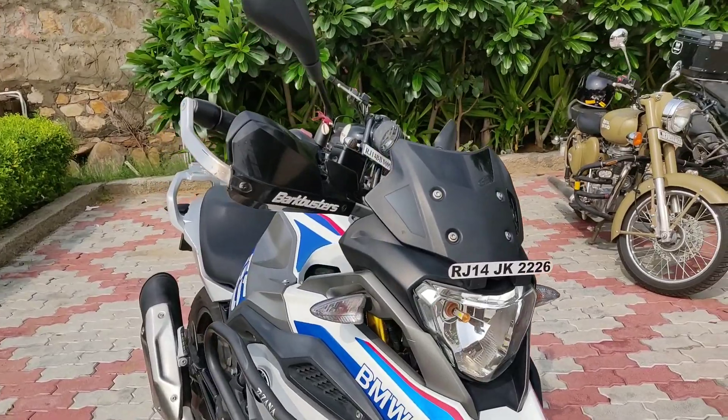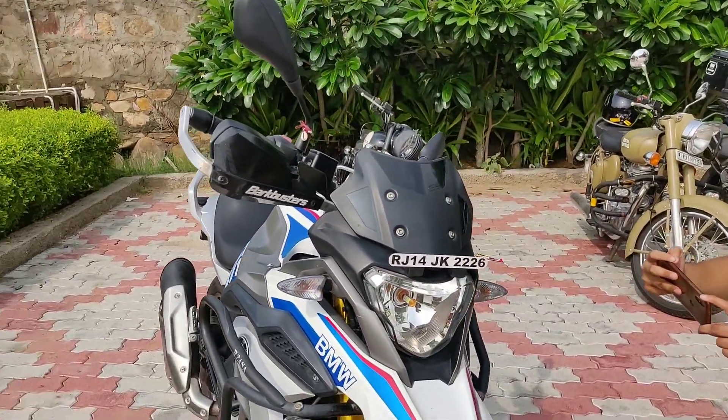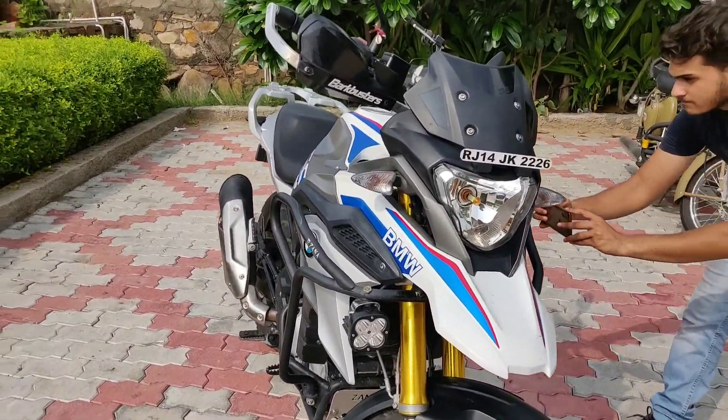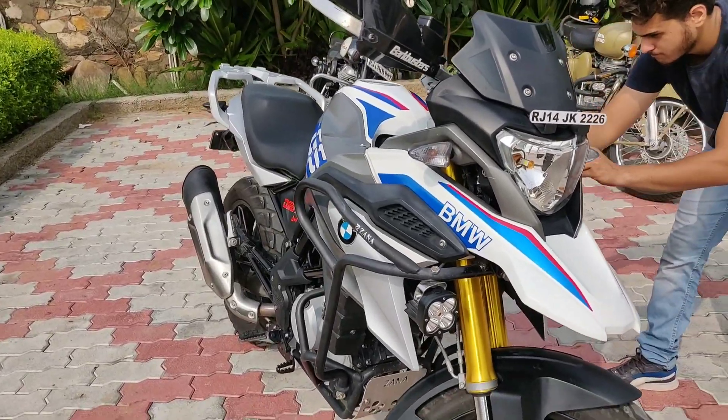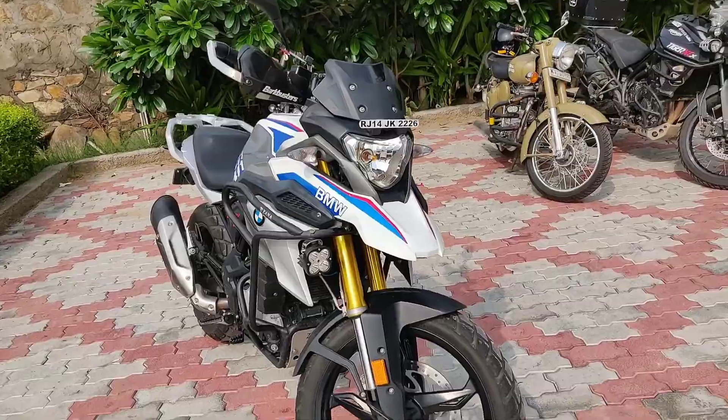This bike can be compared with a lot of bikes. If we compare it with the Duke 390 Adventure tour, that's a definite comparison. In the 300cc class we can compare it with the G310R, Ninja 300, Duke 390, Dominar 400, and other bikes. So that was just all about this video.